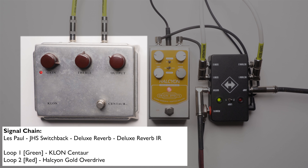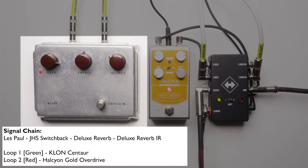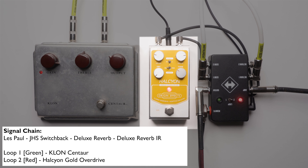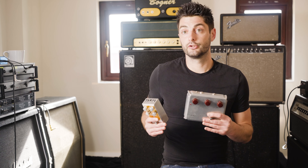Let's hear the difference the adapt switch makes. Another sound you can't get on the real Klon is one that mixes high gain and high levels of dry signal. This can help emphasise pick attack as the peaks of the dry signal push through the overdriven tone.